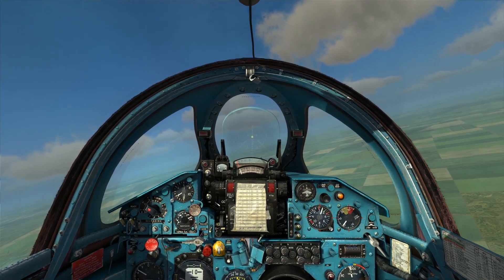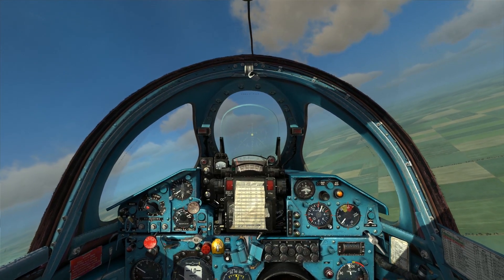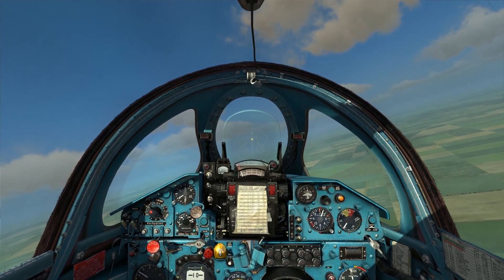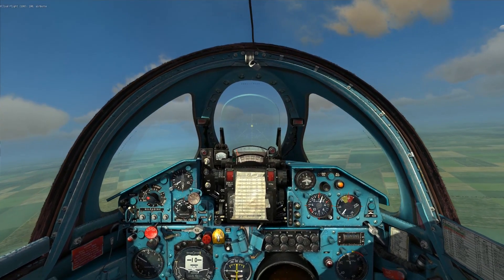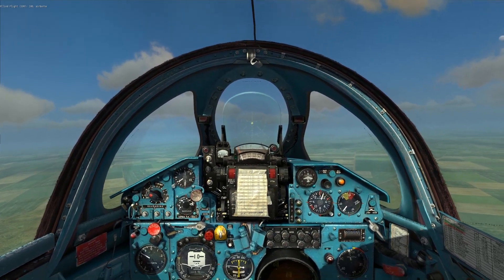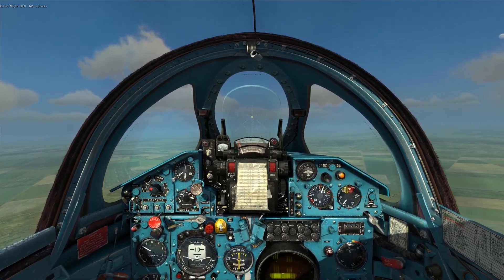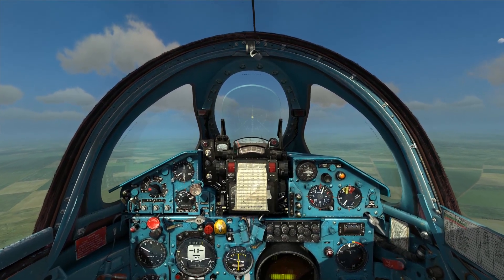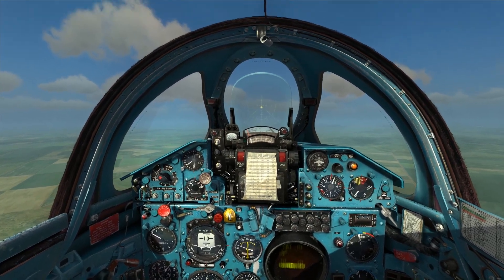The version of the aircraft that I'm flying right now is a preview version that Leatherneck Simulations was kind enough to provide to myself and several others. So I'm going to focus on the basics up front and hit the startup, shutdown, taxi, takeoff and landing, radar usage and weapons employment up front — so that if this does happen to get released before the aircraft itself, you'll be able to see the stuff that you're curious about. Then I'll move on to phase two of the series where I get into the detailed systems work, going beyond the procedures to really understand the systems and how they actually work.